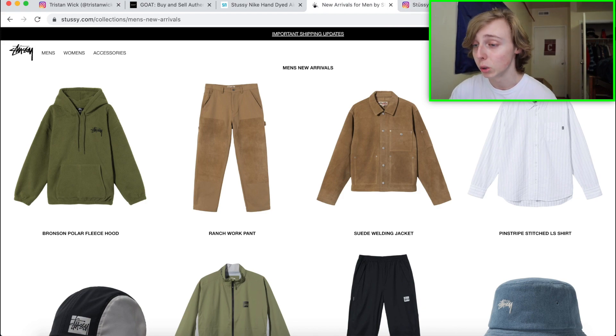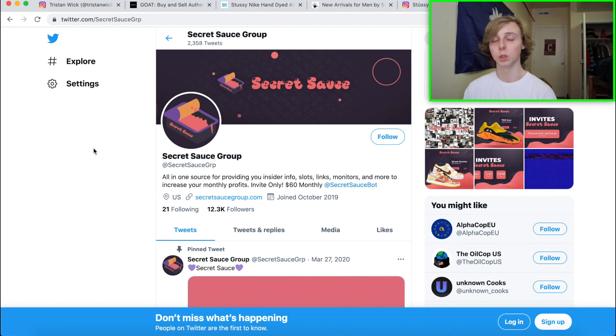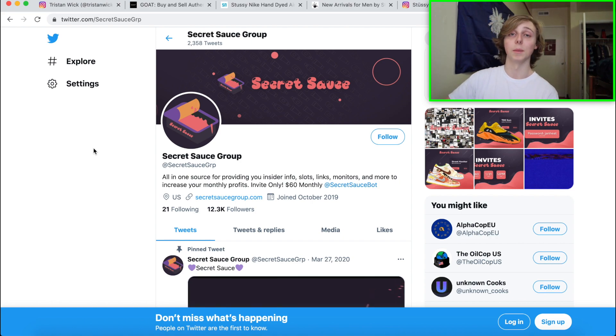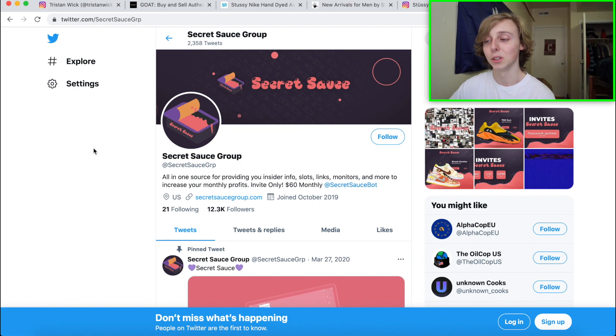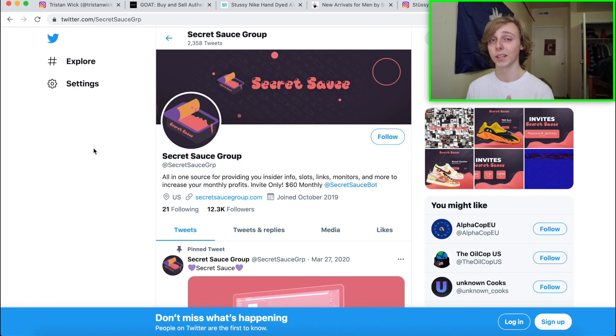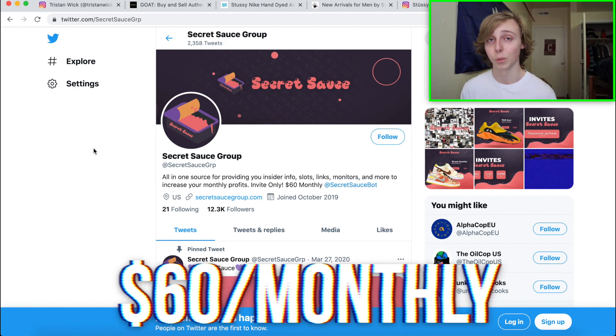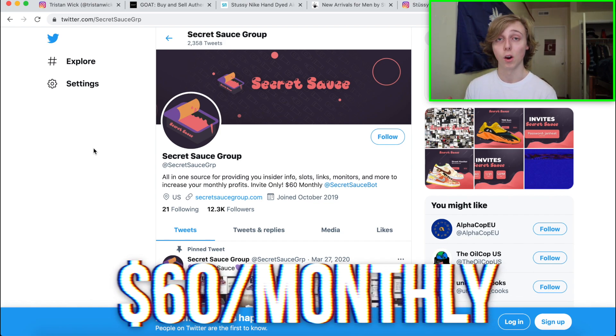I want to give a huge shout out to Secret Sauce — these guys are a Discord cook group and they can cook releases just like this one for you. They have great monitors. For example, a lot of people cooked with their monitors on the Bodega Dunk High. They also provide one-on-one help and can show you how to bot different things. Their main feature is slots — that's where they actually cop releases for you. It is a $60 monthly fee but it is 100% worth it.